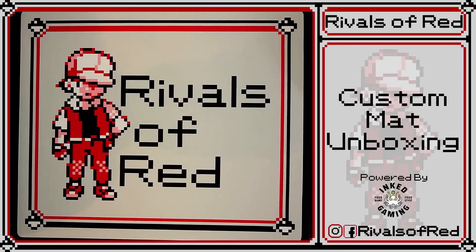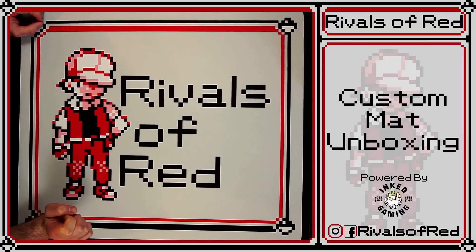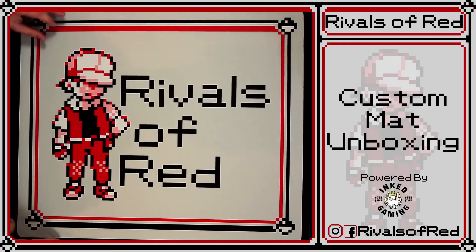So there you go, Rivals. Ink Gaming — I'm impressed. This looks amazing. This is 10 out of 10, we'll buy again. Alright, Rivals, we'll see you in the next video coming very shortly after this one. Until next time. Thanks for watching.